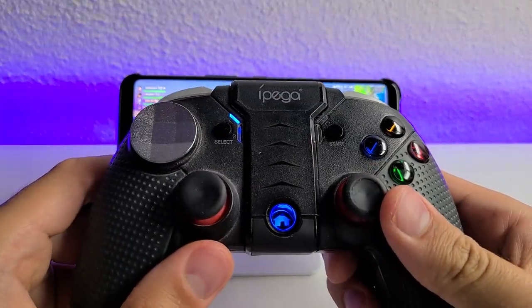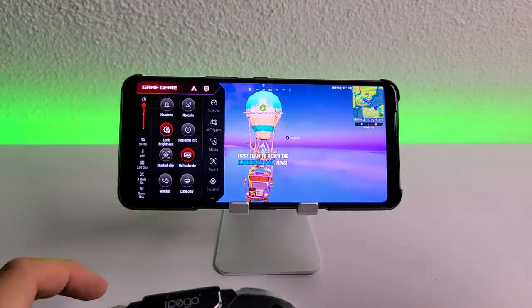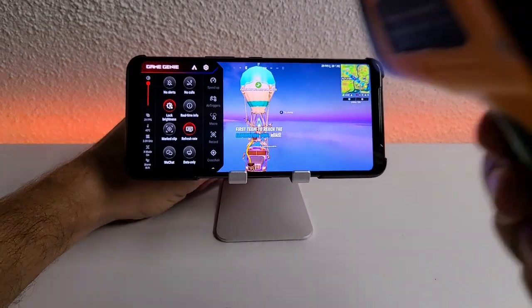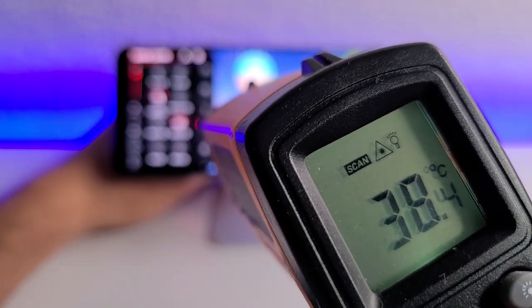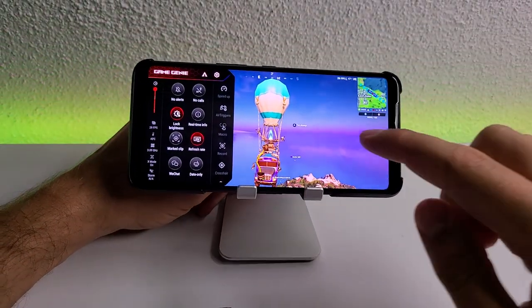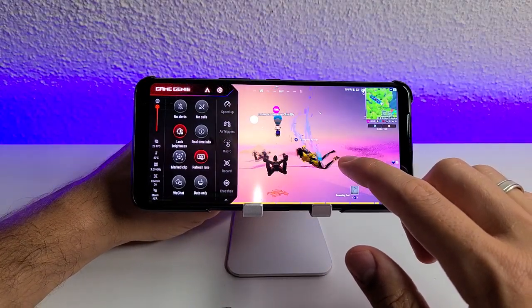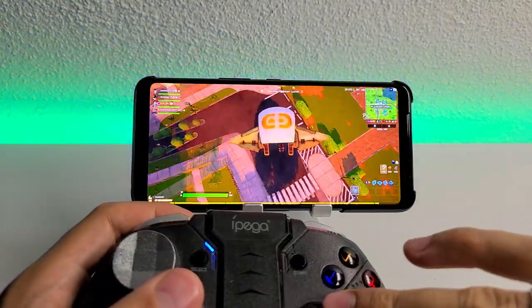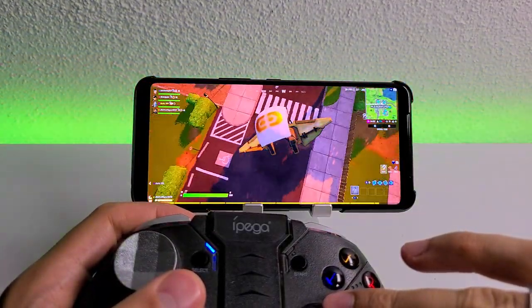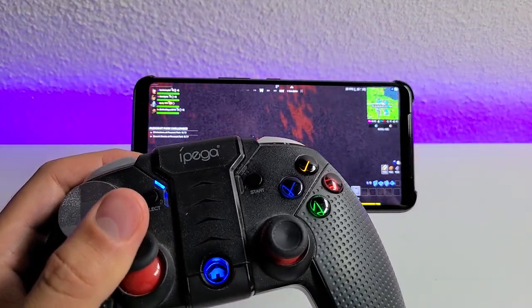Let me show you the IPEGA PG-9999 gamepad — it just works fine here. I'm gonna check the temperatures. Fortnite has already been running for about eight to ten minutes. The temperature is 38°C, just like I predicted — under 40. If we had 60 FPS mode, this temperature would be higher. X mode is enabled. Very, very smooth on epic graphics, running at 30 FPS.